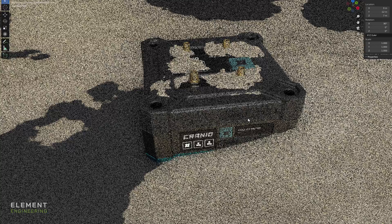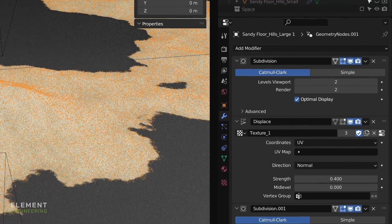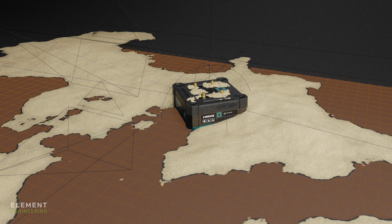The sand texture is actually a displaced texture — it comes out from the plane, and on top of that I've used geometry nodes to disperse a whole lot of grains on top to give it a more realistic texture, without having to go overboard with physics.